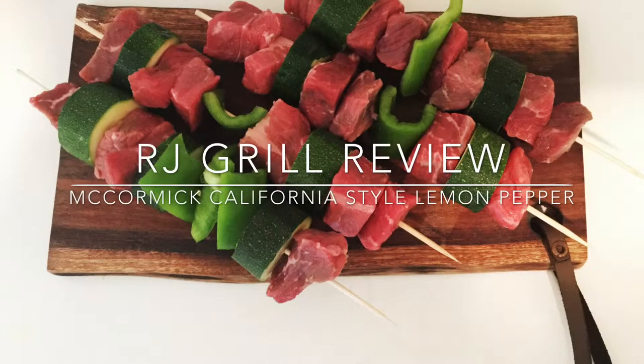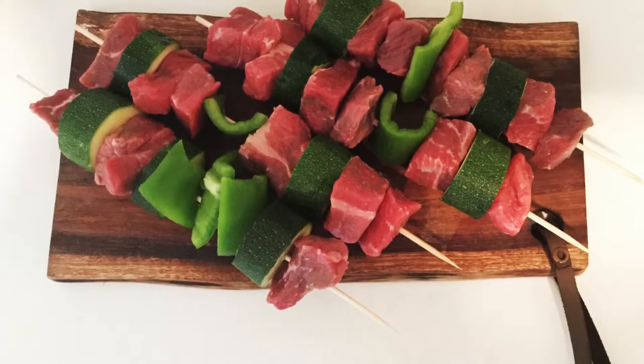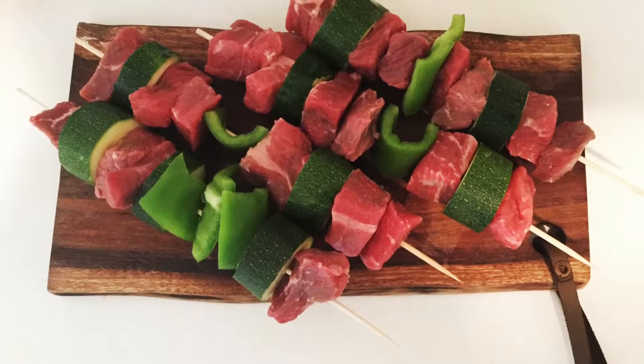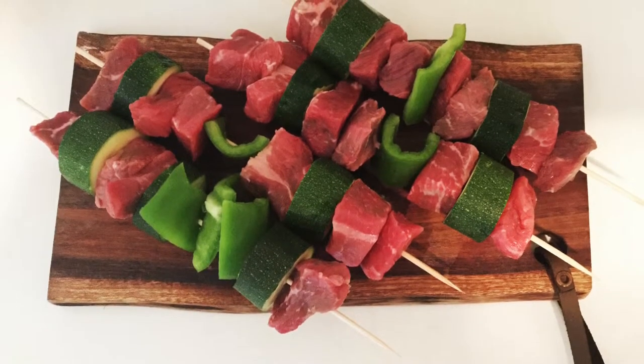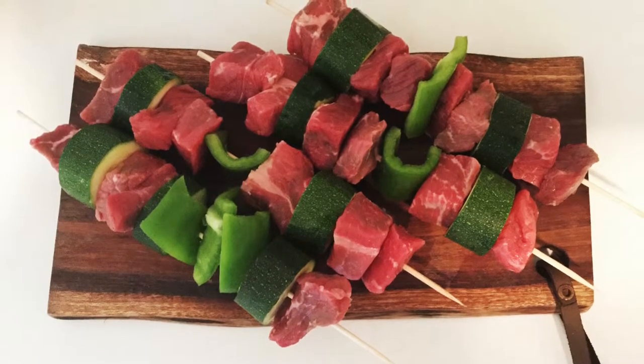Hello everyone, today I'm going to be reviewing the McCormick California Style Lemon Pepper. We're having some good weather where I was at in Alabama, and I decided to pull out the old grill.